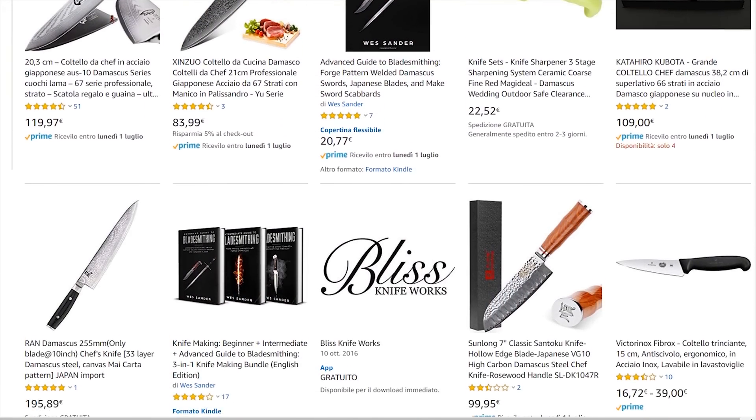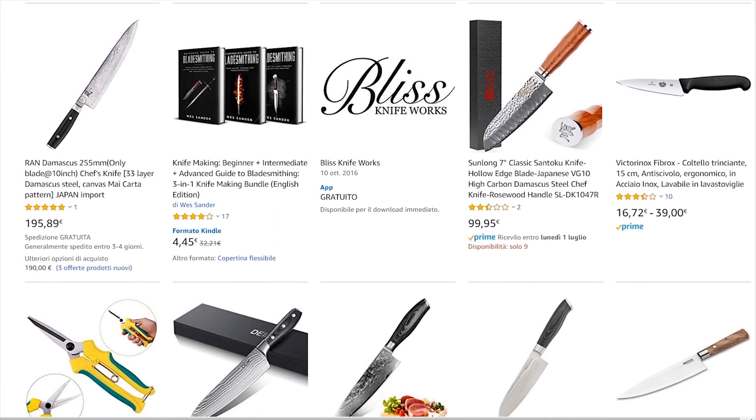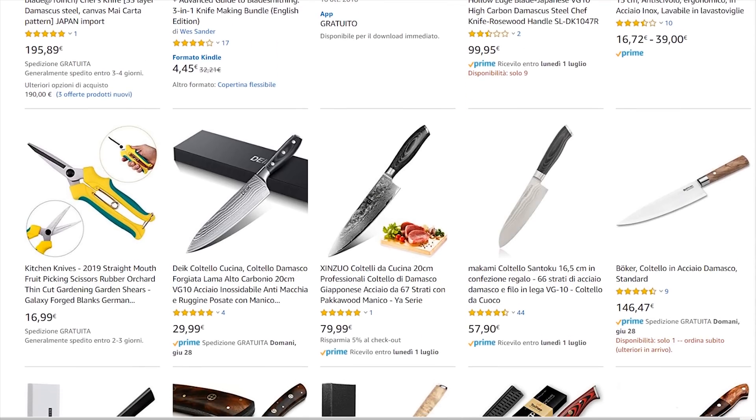Hi there. In this video I am faking a damascus pattern on a piece of mild steel. The reason behind this video isn't to show how it can be done so I can fake damascus in my projects — instead it's to spread the word about fake damascus patterns that are pretty common in cheap chef's knives. As you can see if you search for damascus chefs, you are presented with a whole lot of relatively cheap knives.